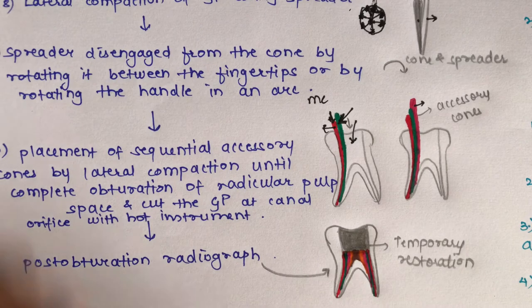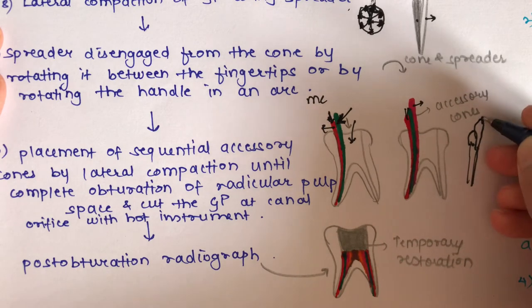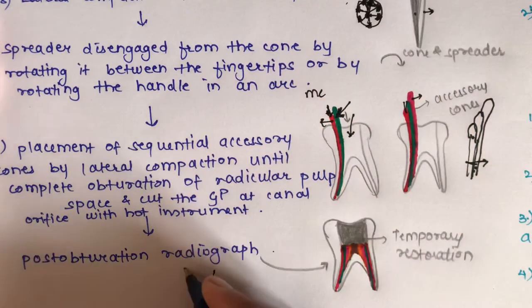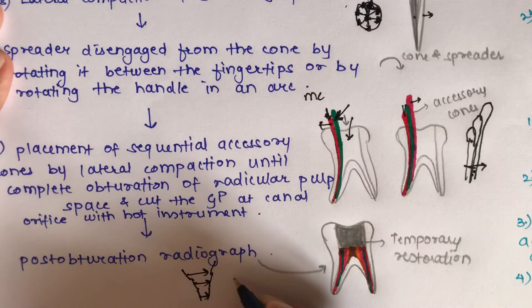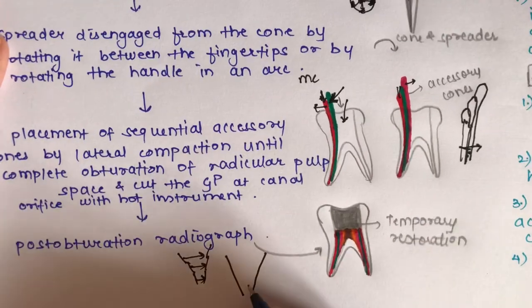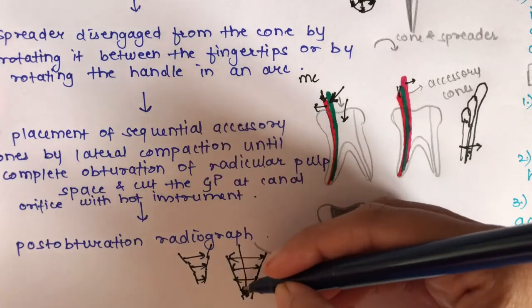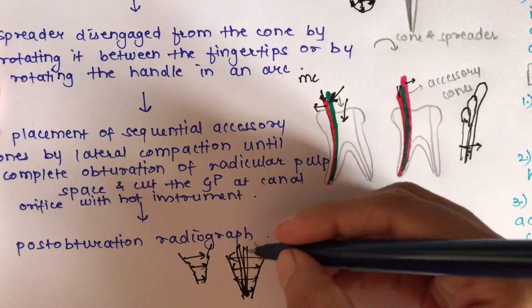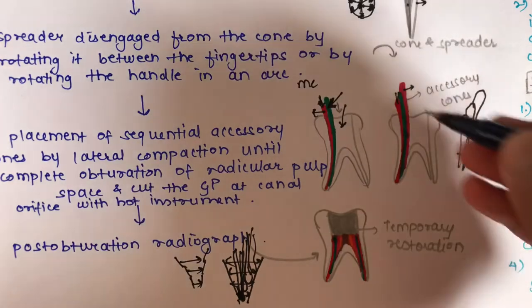The successive cones reach progressively shorter depths because the canal preparation creates a taper — narrower at the apex and wider coronally, as in the step-back technique. The first cone goes to the apex, and each subsequent cone fills a slightly higher level. The diameter increases from apical to coronal, so cones fill progressively toward the coronal portion.